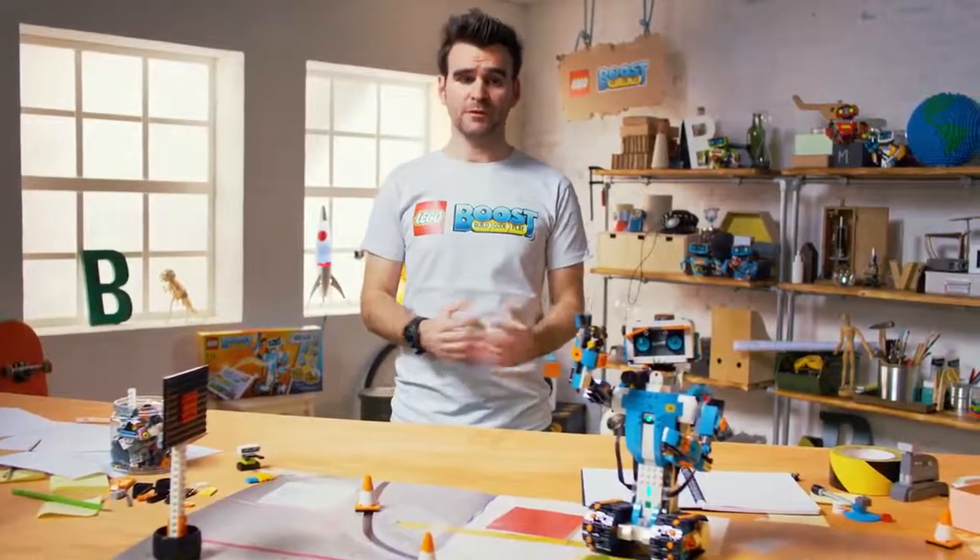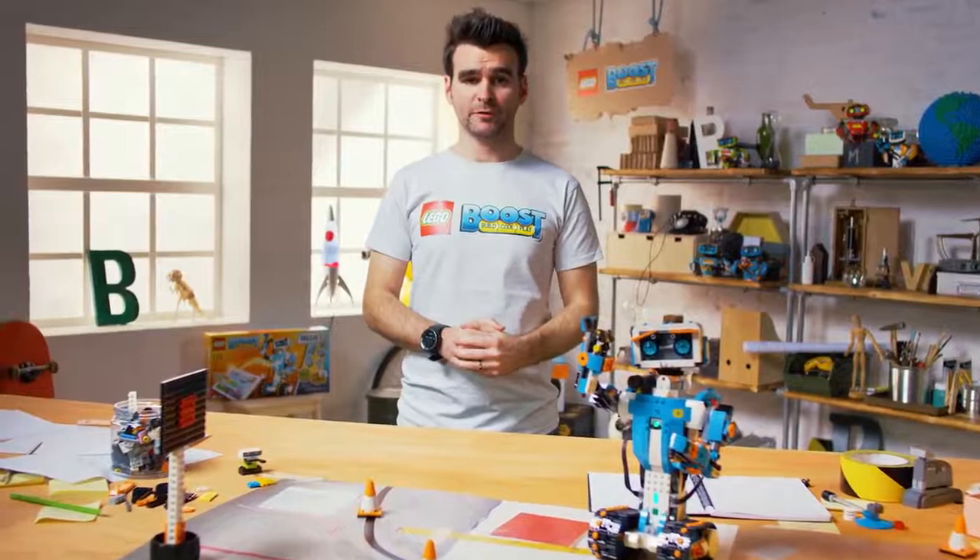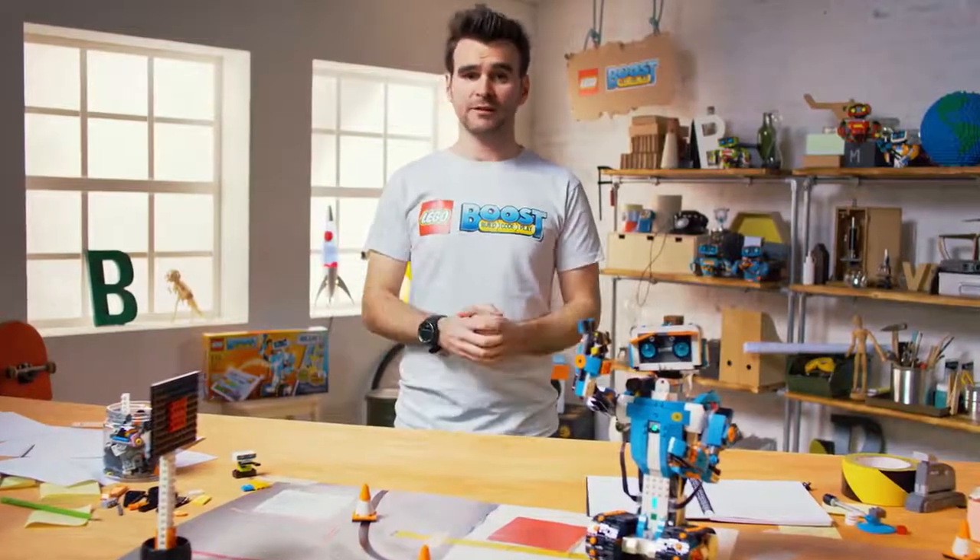Vernie is part of the models in the new LEGO Boost Creative Toolbox product, where it's all about building, coding and playing.